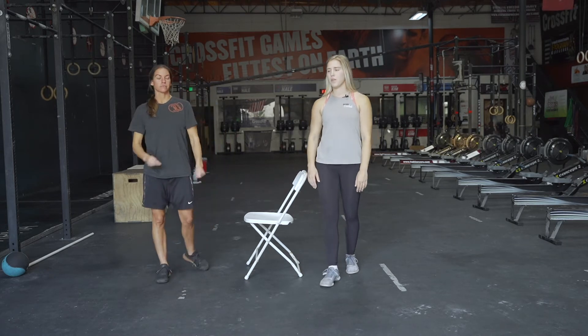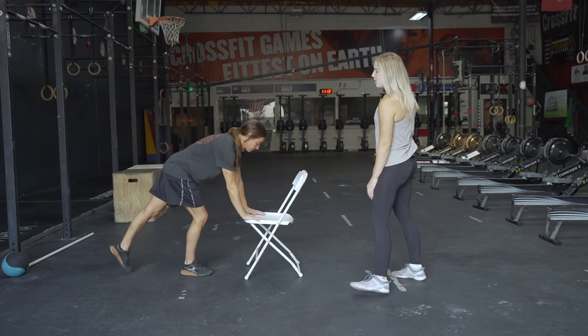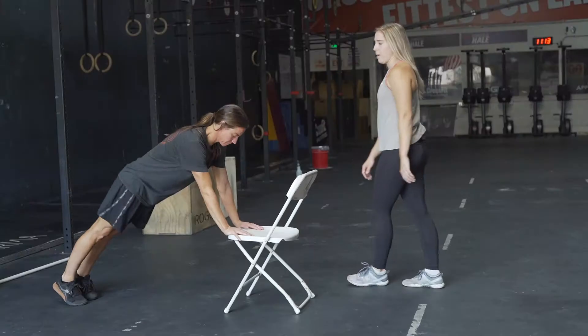We're gonna start with our warmup. It's gonna be three rounds, and we're gonna be doing 10 prone shoulder taps, 10 jumping jacks, and then 10 marching arm swings. We're gonna go over those movements since we haven't done all of them before. Kira's gonna demonstrate our prone shoulder taps for us.